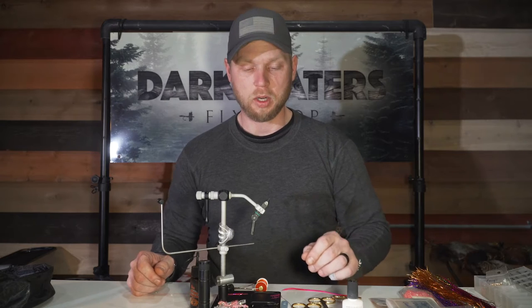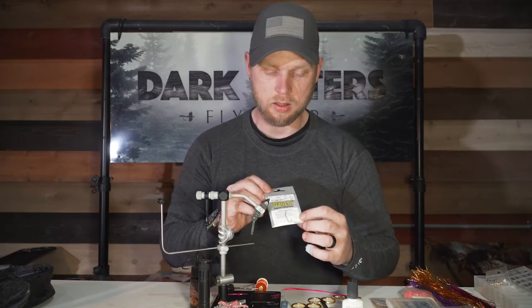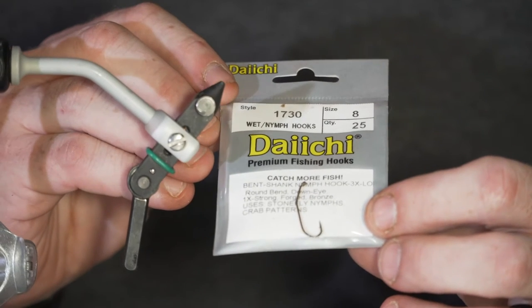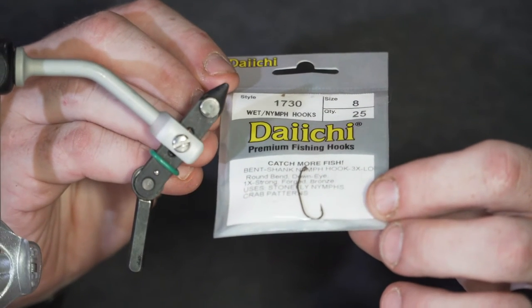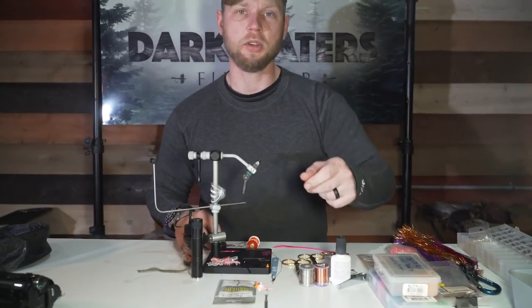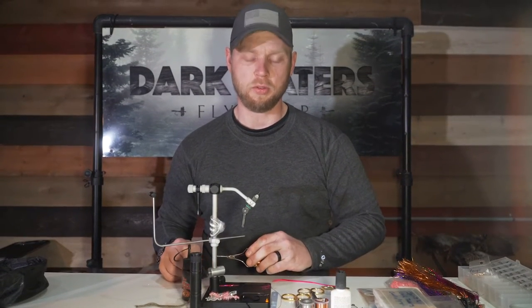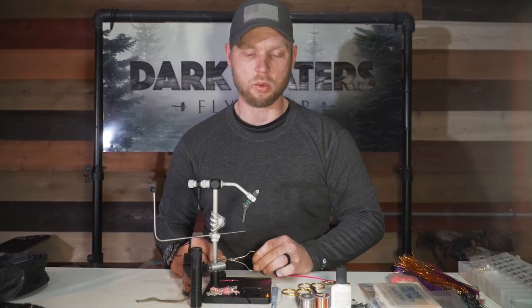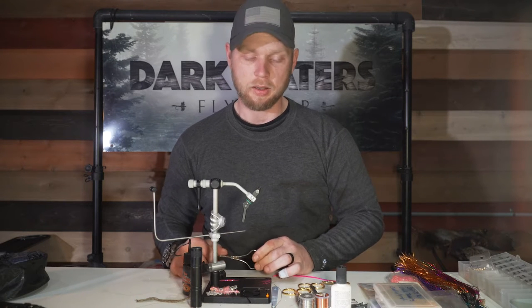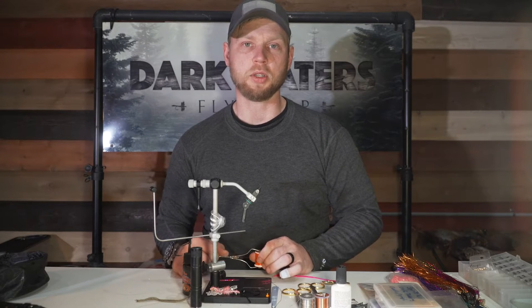This fly is tied on a number eight Daichi 1730 curved shank, 1x strong, 3x long stonefly hook. It definitely gives your fly a very cool appearance, but you can use just about whatever you want — a long shank streamer hook works good, or hopper style hooks with a curved shank work equally well. There's some flexibility; you don't have to use that particular hook.